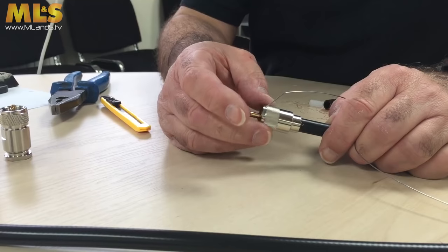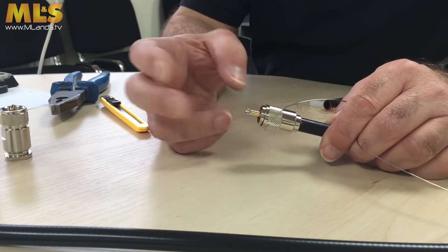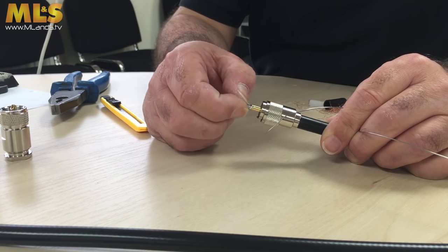So hopefully it's going to help you do stuff at home which you've never done before. The plugs I'm going to be talking about specifically are fairly common — the PL259. That's a PL259 screw-on type connector.